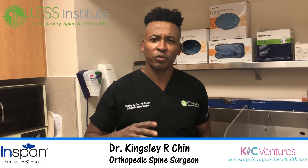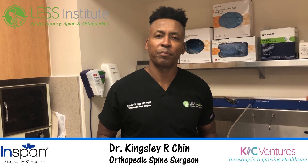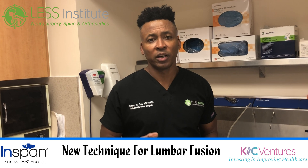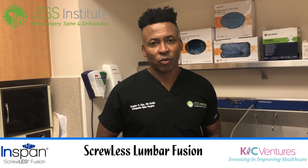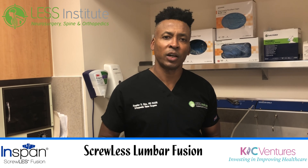I've been doing fusions for a long time, and there are patients who have back pain that need fusions. But what we're doing now that's revolutionary is we're doing fusions without any screws — no screws — and no interbodies. This means it's now a safe procedure, it's faster, and we can do it for our patients.